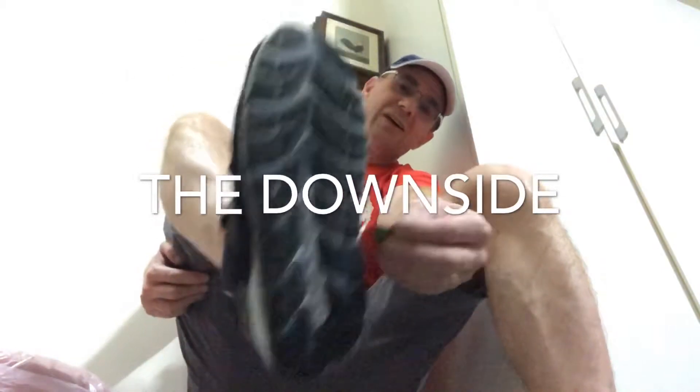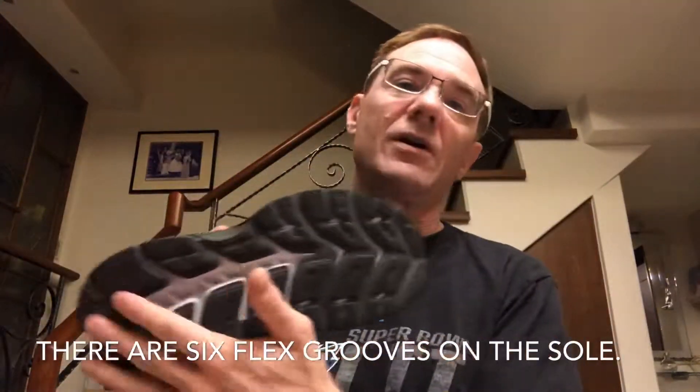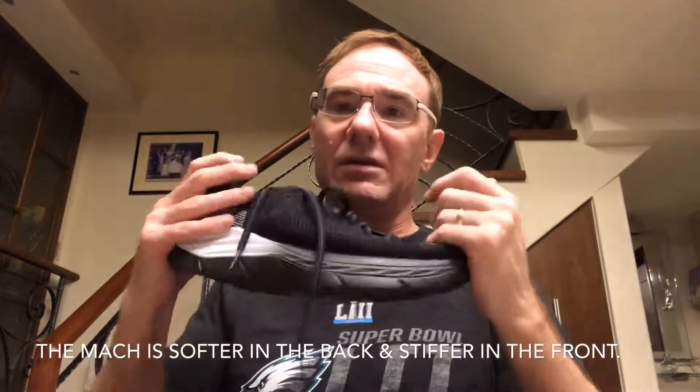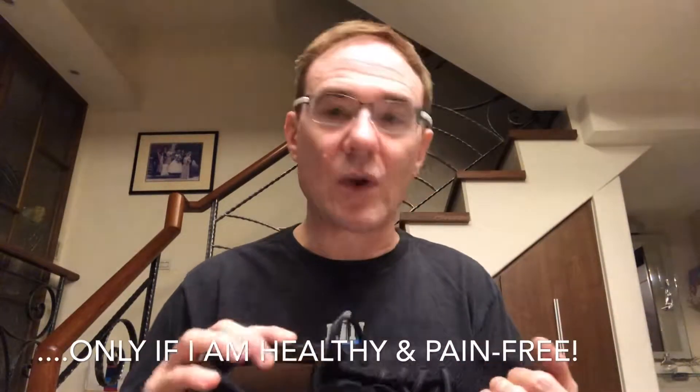The midsole is an EVA foam which is much more flexible. Then you've got hard rubber on the outsole — I'm always a fan of complete hard rubber coverage on shoes because they'll last longer. They are pretty stiff. I'm reversing my philosophy of wanting a minimal shoe and going back to maximal cushioning. My age, my foot problems, and wanting to do longer distances like a 50k next year are all factors.